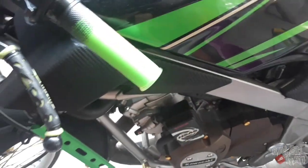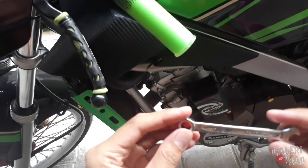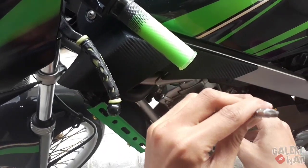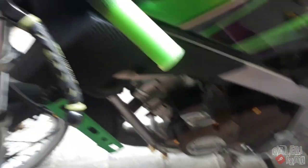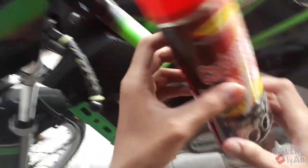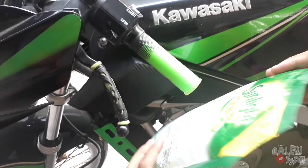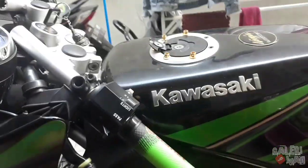Oke, ikuti terus ya. Alatnya apa saja yang diperlukan? Jadi alatnya yaitu: kunci 8, karena tanki saya ini pakai variasi jadi pakai kunci 8. Terus ada obeng kembang. Ada kunci L. Terus karbo cleaner, ini untuk bersihin keraknya nanti. Terus ada sunlight, ini untuk merendam yang kotor-kotor.